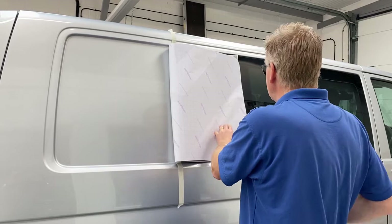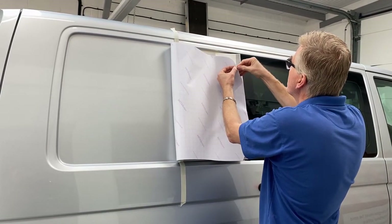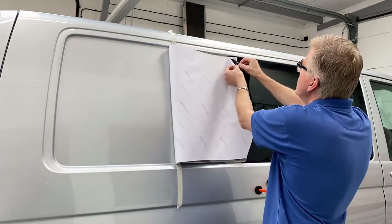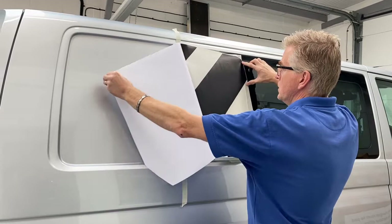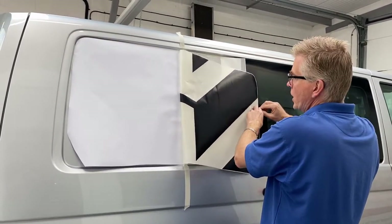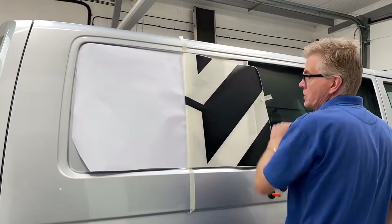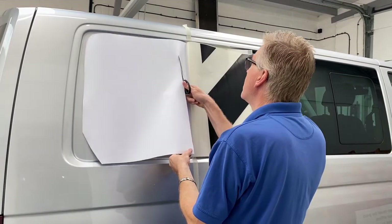Once you've folded it back, carefully peel the backing from the graphic. It's best to peel the backing away from the graphic rather than try to peel the graphic off the backing — peel the backing away like this. Someone can hold that, or use a little piece of tape to hold it in place while you slip away half of the backing.